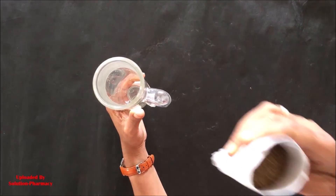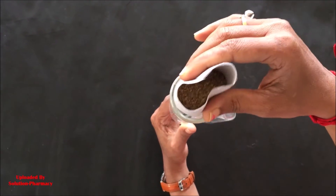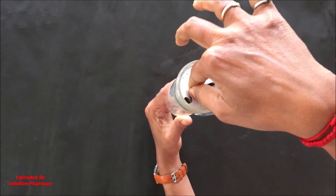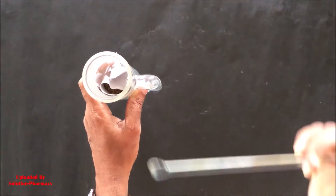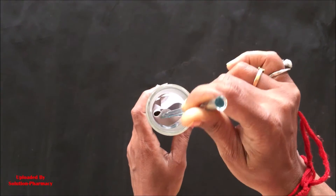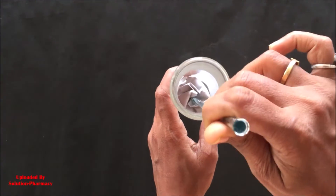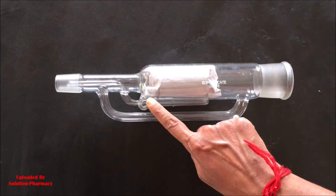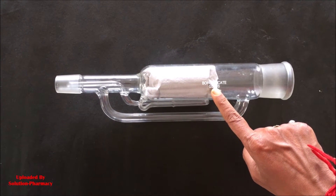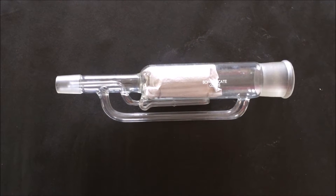There are many types of thimbles available in the market made of cellulose. You can also prepare a thimble using muslin cloth. Now load the thimble containing the powder drug material inside the extracting chamber of the Soxhlet apparatus. After placing the thimble inside the Soxhlet chamber, cover the top of the thimble by folding the extra length of filter paper inside the chamber with the help of a glass rod so that the plant material is completely covered and packed.